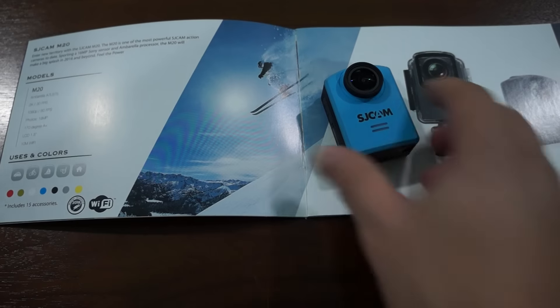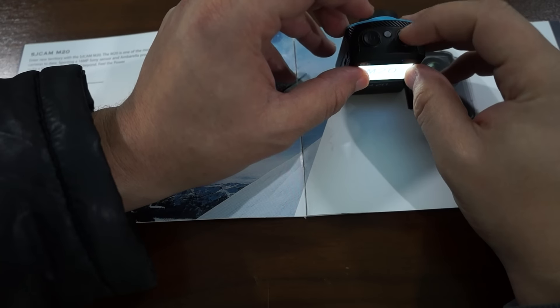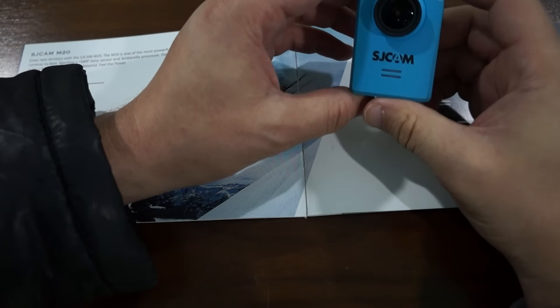In this review we will just show you the build real quick and then power the unit on and show you some of the settings. On the top we have a power button and a shutter button. On the front we have indicator lights — for when it is recording, I believe. I'm not exactly sure when this light turns on or if it has a light, but I'm pretty sure it does have one.